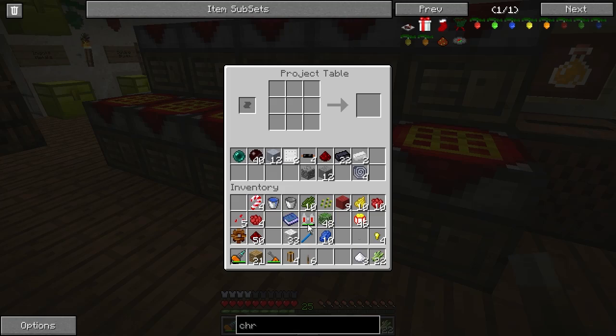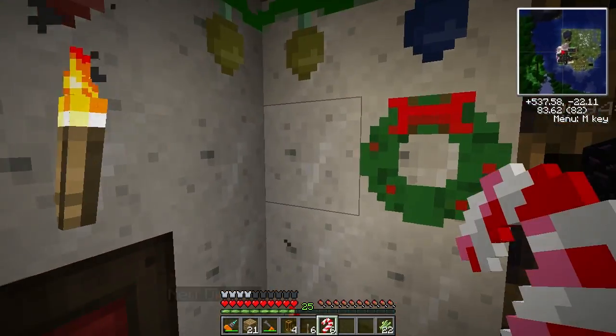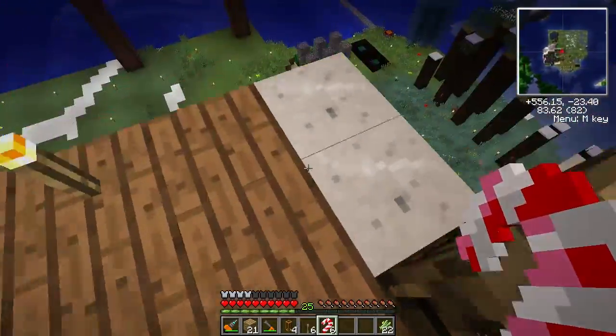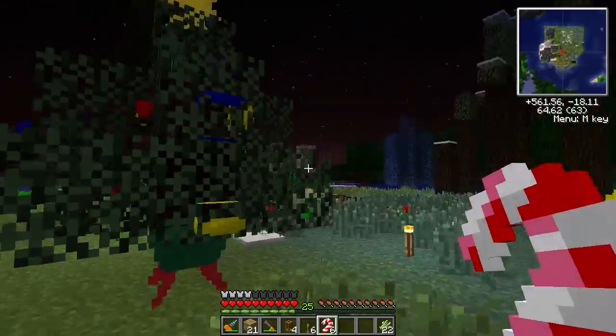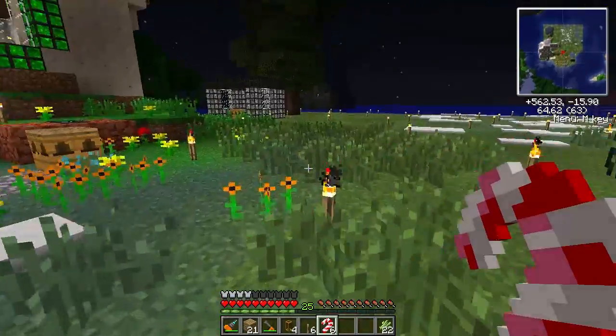The next thing we're going to craft is some candy canes. You can see I've made some there. This sulfur goo works as a dye for wool, but thankfully it does not work for candy canes. So we just need some red dye and three sugar, just like that. These are not placeable that I have seen. We may be able to hang them on the tree, though - that's worth looking at. But it doesn't look like we can.